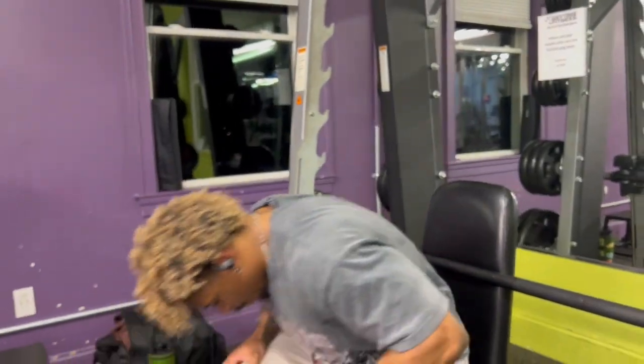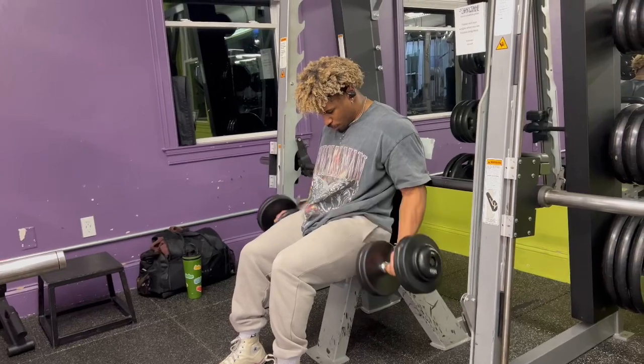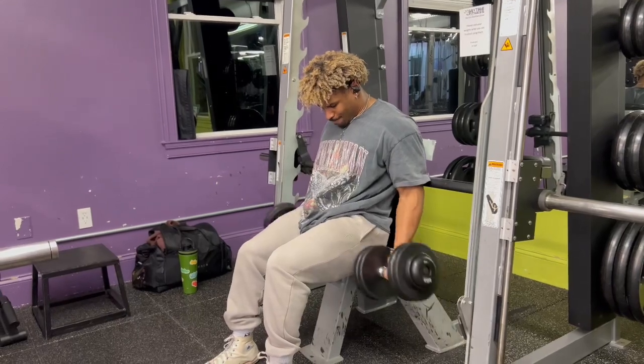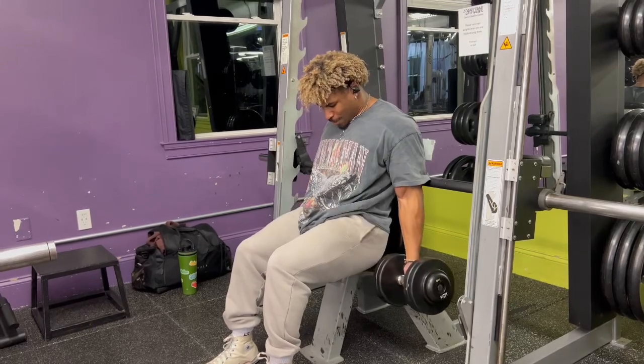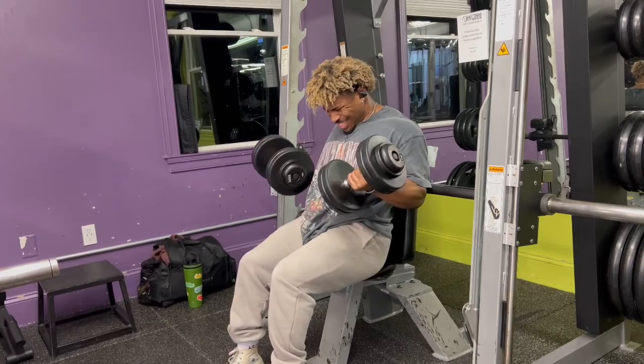Then I got a superset of these and a superset of these, and then onto the cardio. That was a lot heavier than I thought it was gonna be, so I'm definitely gonna do some lighter weight for this instead of the 50s.